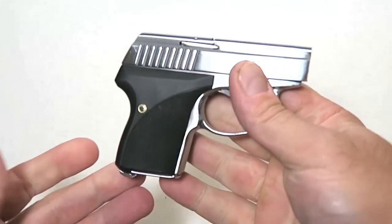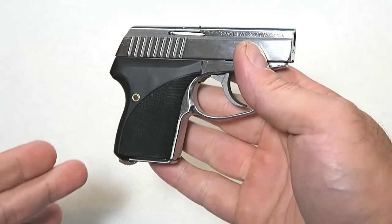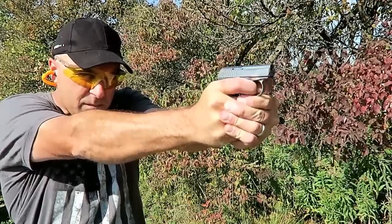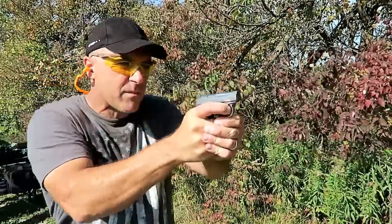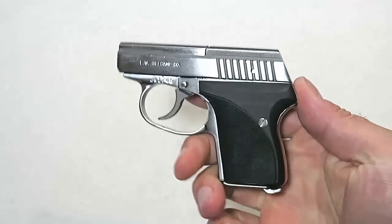No question about it. The .32 ACP holds six rounds and it functions excellent. I just got back from the range and I've got a range review going up tomorrow, so be sure to check that out. I think you'll be impressed at how well this gun works, but overall, I have to say it's pretty sweet.